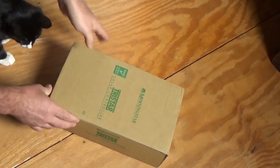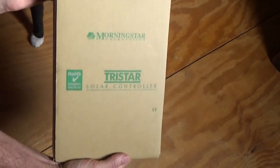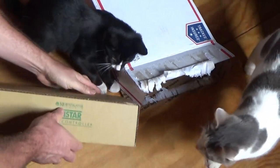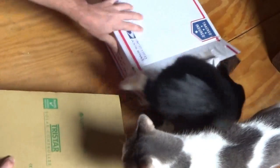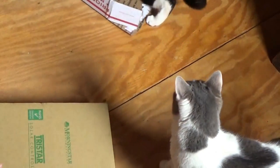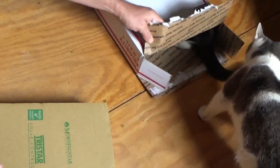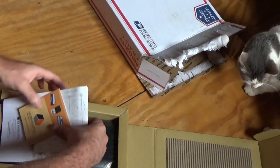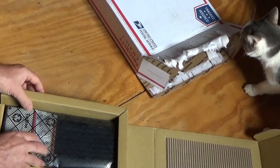This is a Morningstar TriStar Solar Charge Controller. I need this desperately to improve the situation here at the off-grid homestead. And Felix got the box — he didn't waste any time getting in there. Very exciting moment.